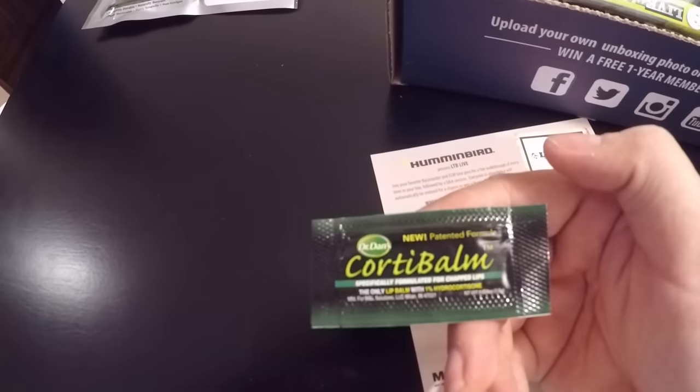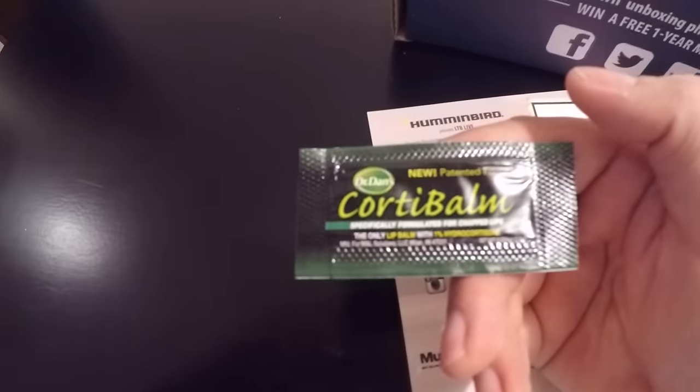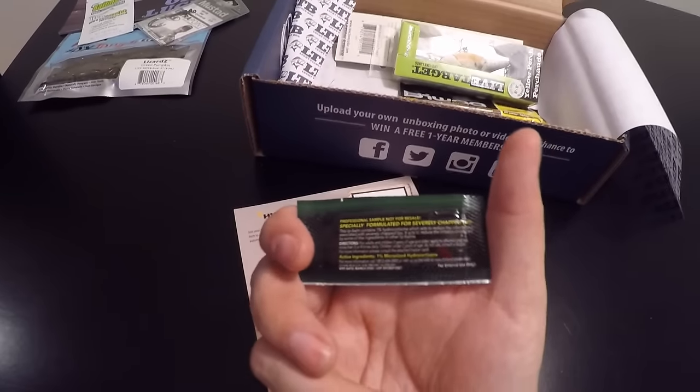We got some Dr. Dan's Corky Balm — for chapped lips, especially when you're on the water. Definitely could come in handy.